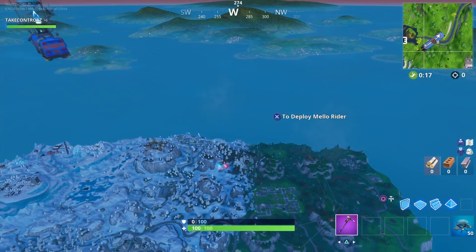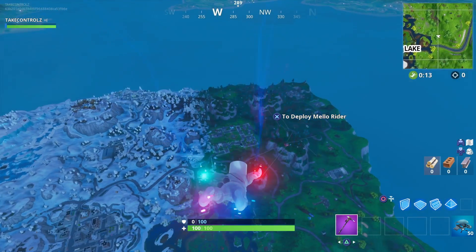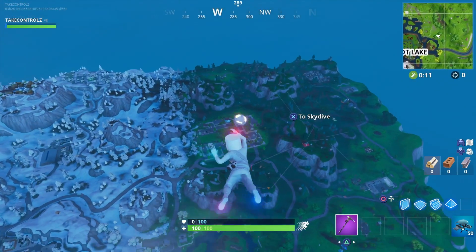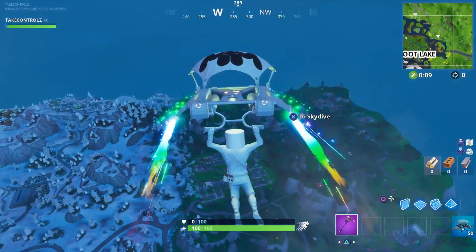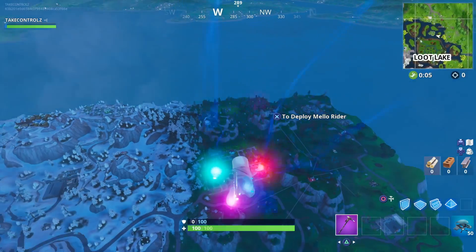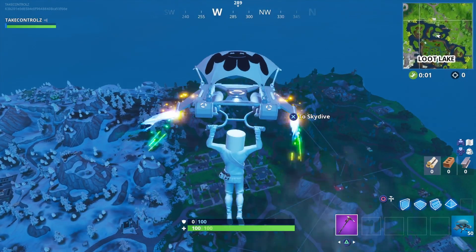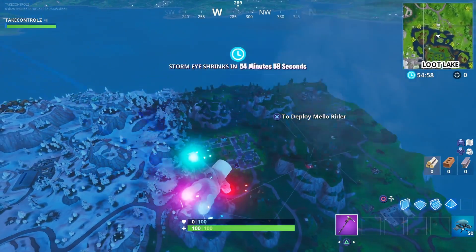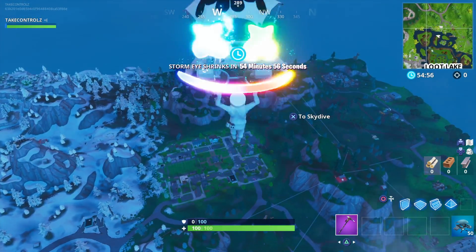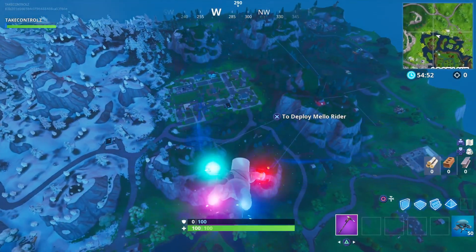Let's do this — check out this glider, the Mellow Rider. Look at this marshmallow skin. It's only right we go land Pleasant. That is sick, I love it. Oh okay, that is sick.